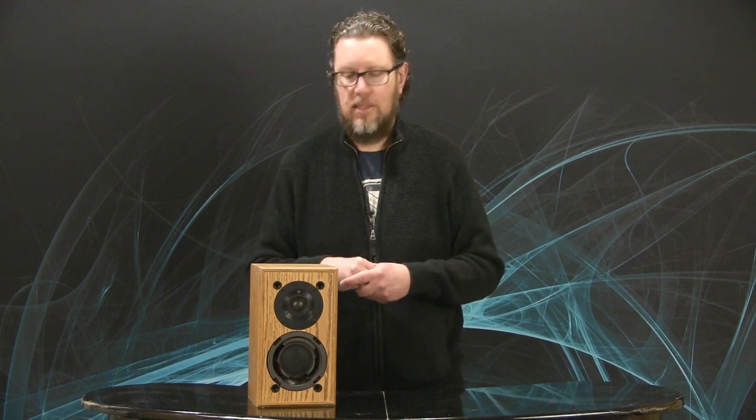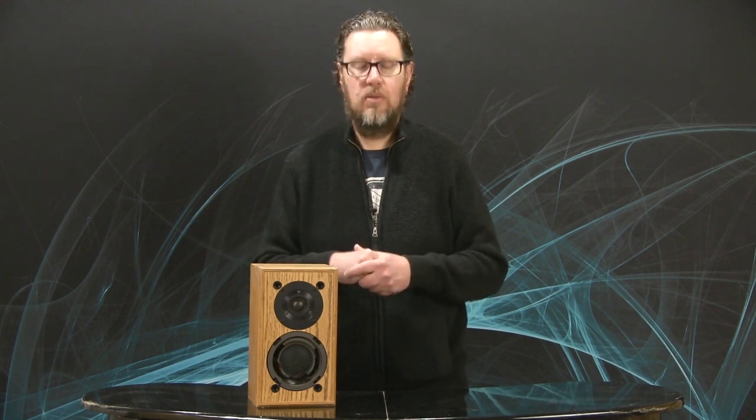So there's a little bit of the history on foam surrounds and why they're so common in older speakers. Hopefully you enjoyed this video — I love your comments, keep them coming.